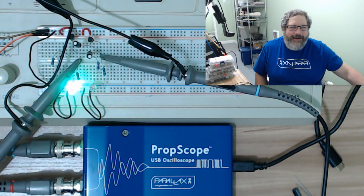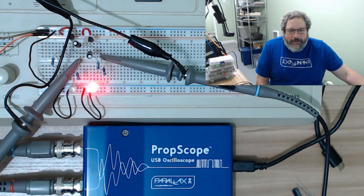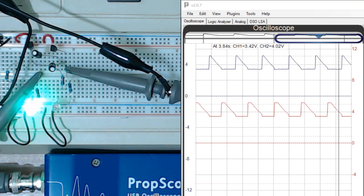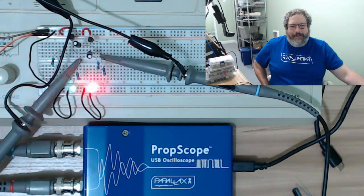Much, much faster — that's more like it right there. That's typically what we'd do. Let me swap it over so you can see what that looks like on the scope. Super fun right there.